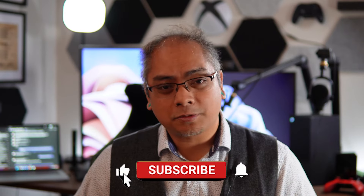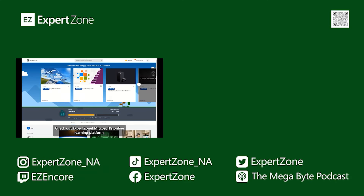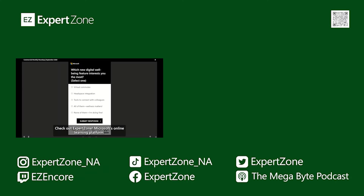If you like this content, make sure you thumbs up this video and subscribe to the channel. So until the next time, y'all take care of yourselves and each other. Want to learn more? Check out ExpertZone, Microsoft's online learning platform.